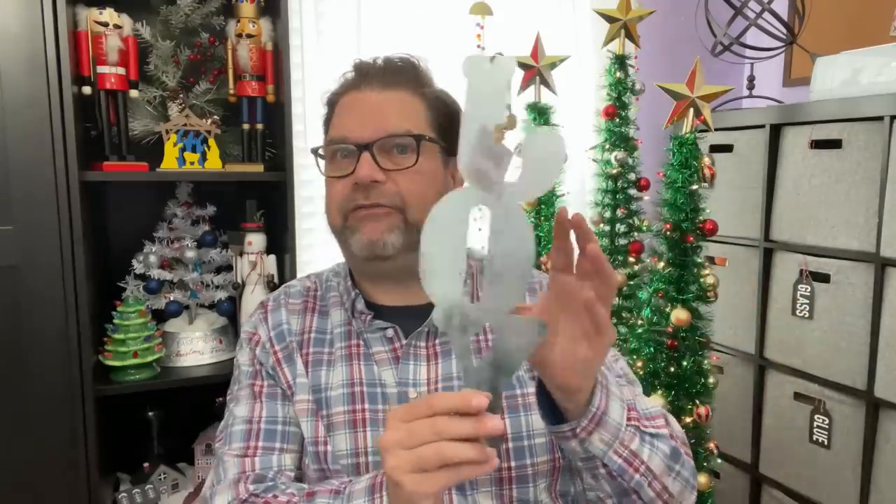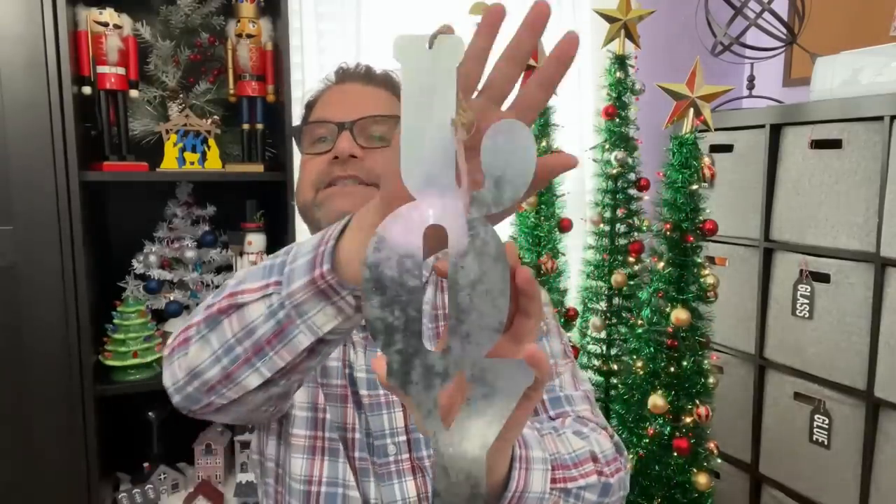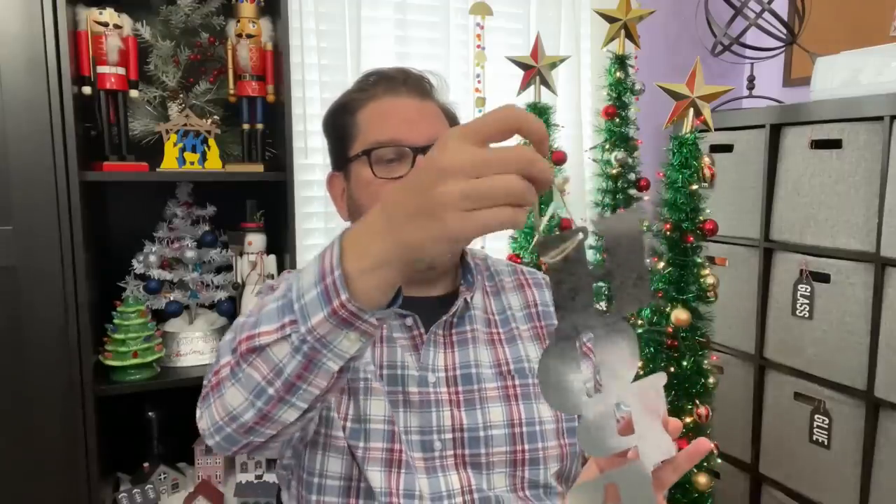These metal signs are so cute! There's one that says 'Joy' in a wreath — that could be fantastic centered in a wreath. I grabbed 'Joy,' and also 'Hope,' which could be perfect for Christmas but also for breast cancer awareness or many other occasions — you can spray paint them and do all kinds of things. There's also one that says 'Noel.' Super cute, $1.25, and very useful for upcoming DIYs.